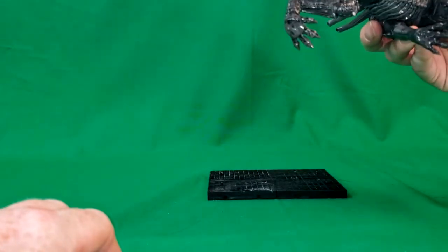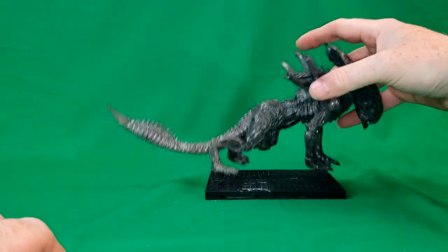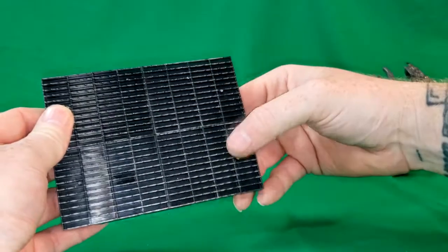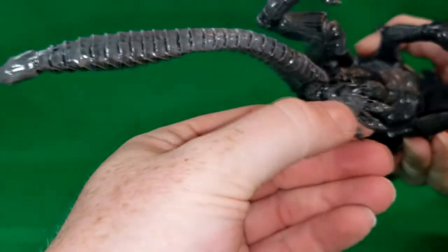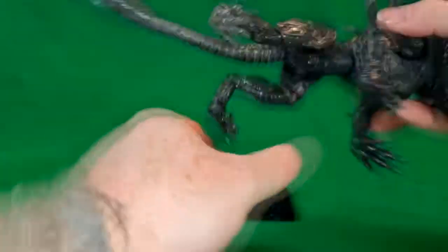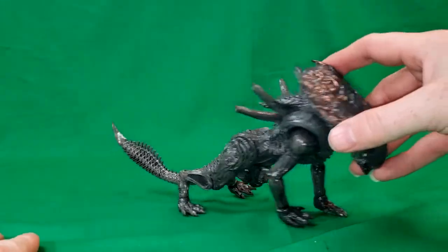It looks like there might be some spots for the pegs to go into — they're just tiny pegs, right there and there. As you can see, small peg holes in the hind legs, not really on the front.